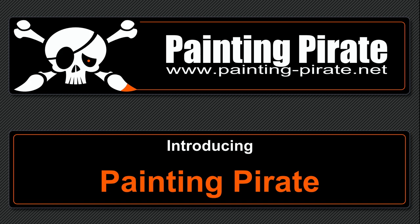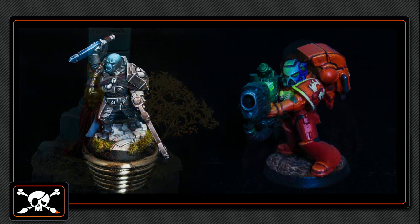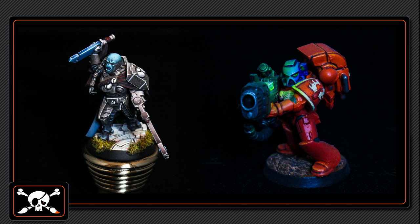The pay for the miniature painter is an impressive army on the table, a collection of beautiful miniatures in the shelf or the vitrine, and the mentioned envious comments from friends and relatives.